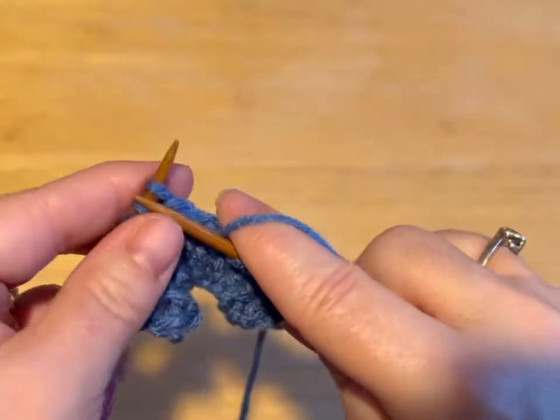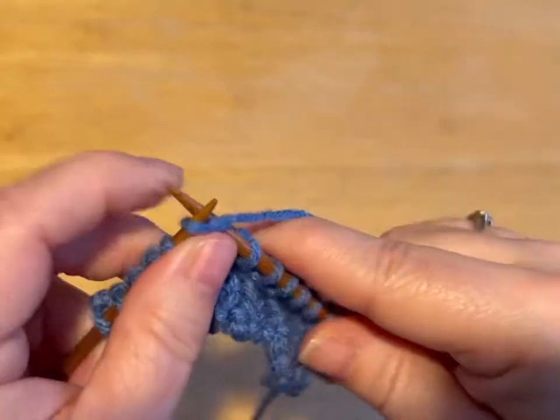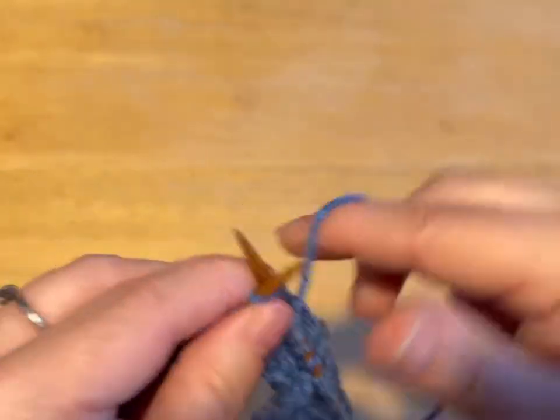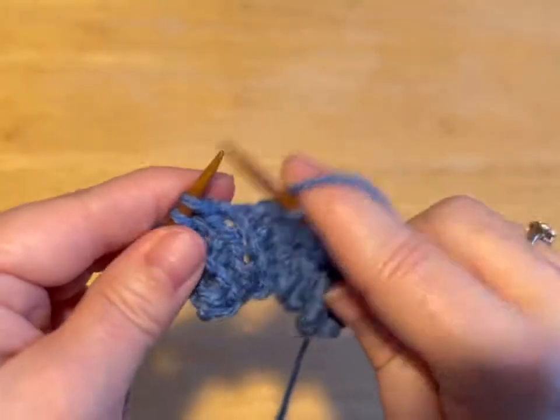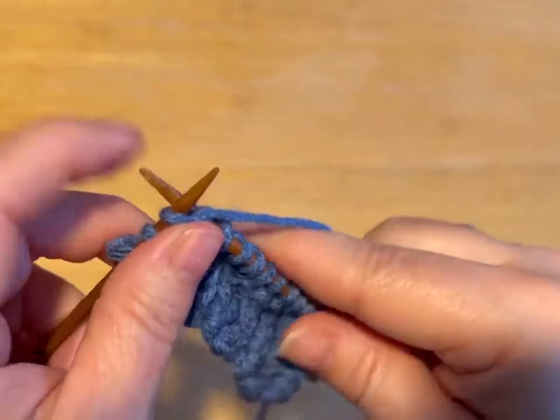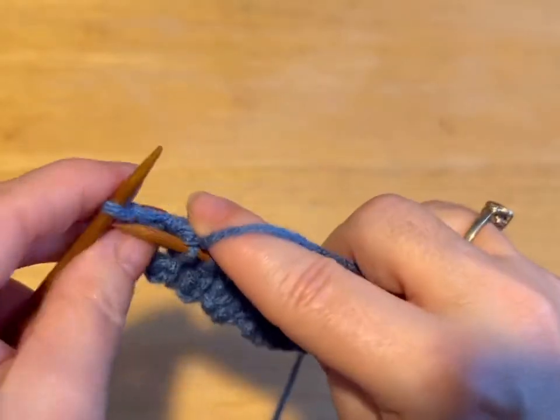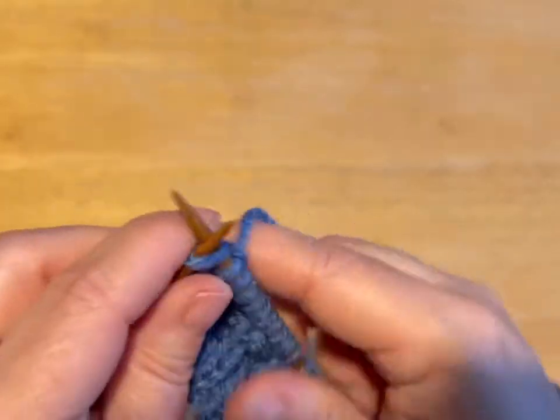So do that and meet me back. This row is a knit row. The next one will be purl-knit-purl: purl five, knit four, purl five. And that'll be row four. You want a total of ten rows — do that and meet me back.